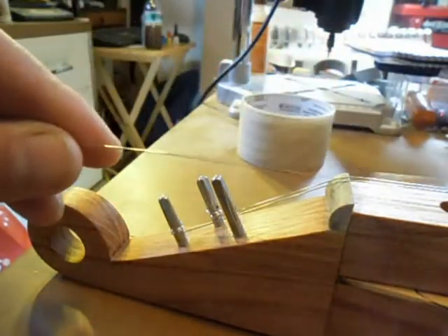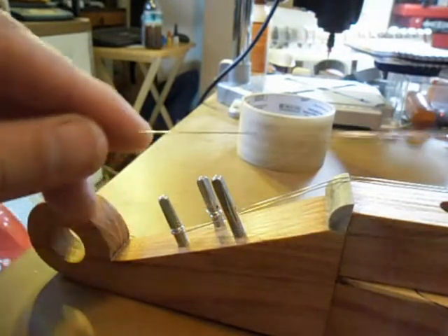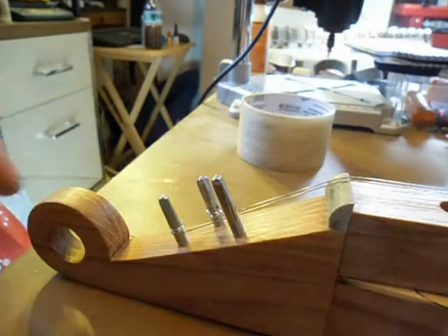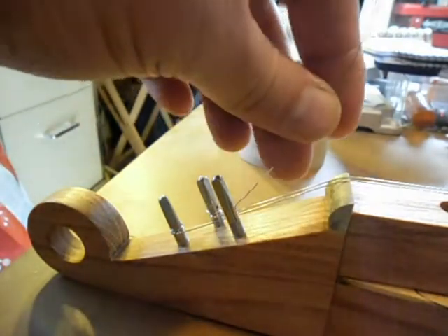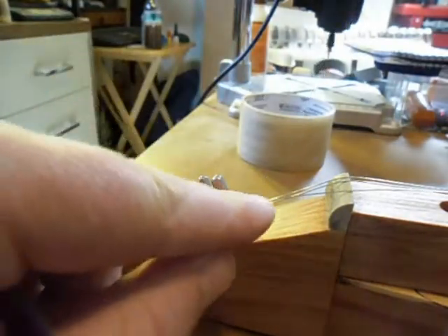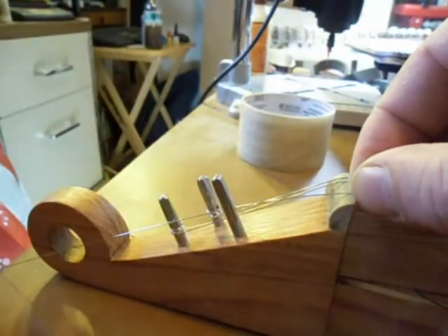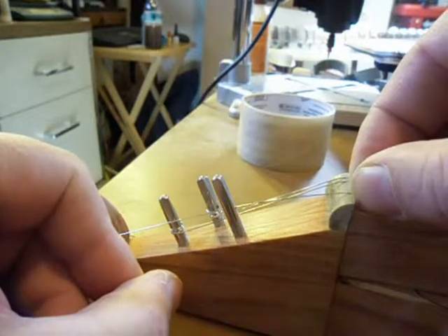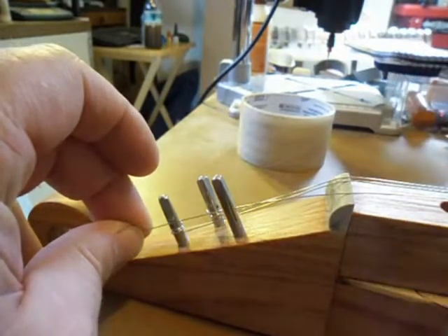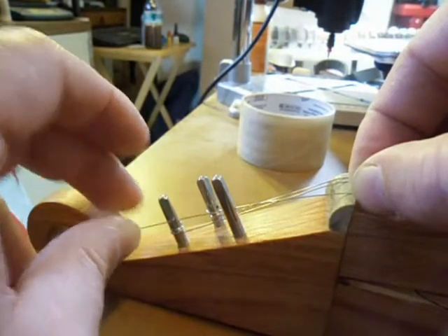Go ahead and just hook it on your string pin on the tailpiece, and put it through the hole in the pin. Try to have your hole in your pin facing the nut. At this point, don't worry about whether it falls off of the anchor pin back in the tailpiece or not. I like to get a hold of the string right behind the nut.